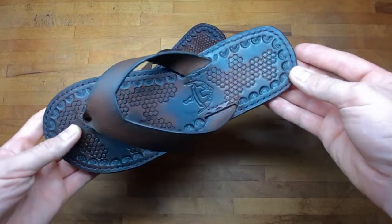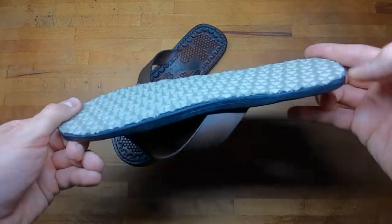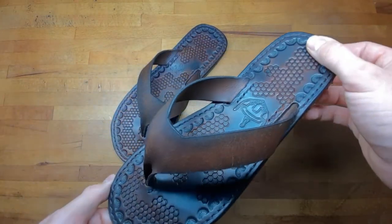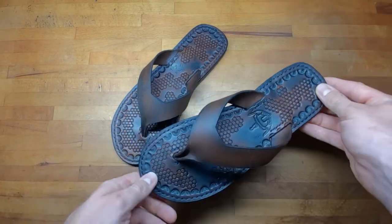And this is how you make some simple flip flops. You don't really need a pattern for this — you still can get mine — but the most important part is the flip flop that is already fitting you. I hope you like this and have a great day!